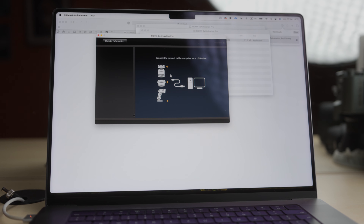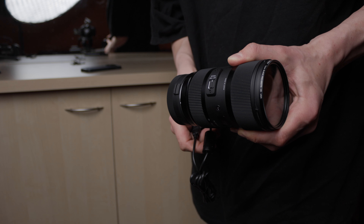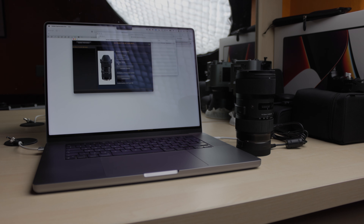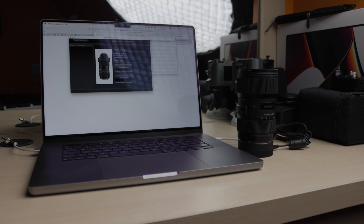After that is completed, you attach the lens. The software will acknowledge the lens and any available updates. Once it does, you let it run those uninterrupted and, if it wants to, also some other steps before disconnecting.